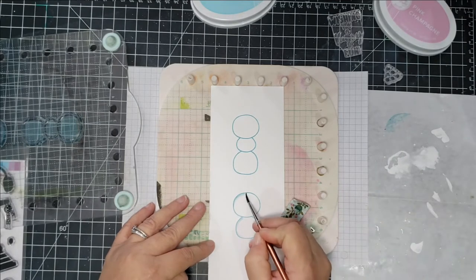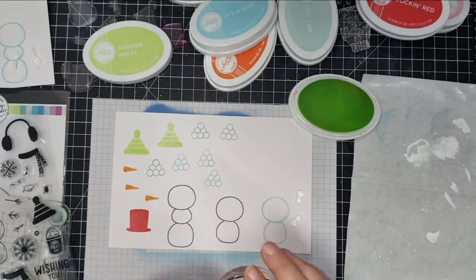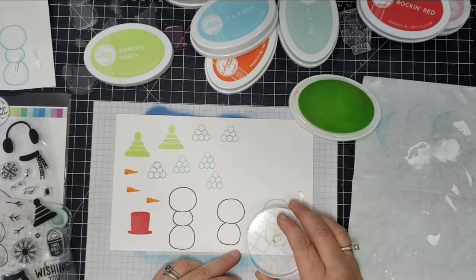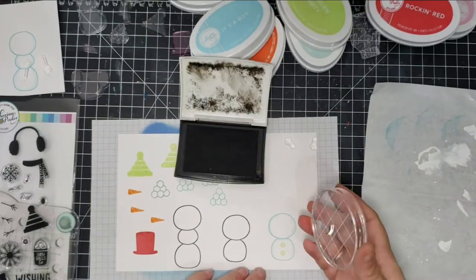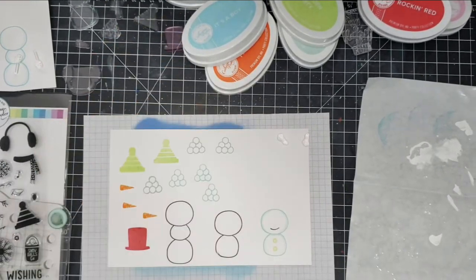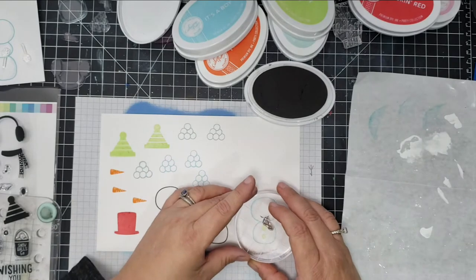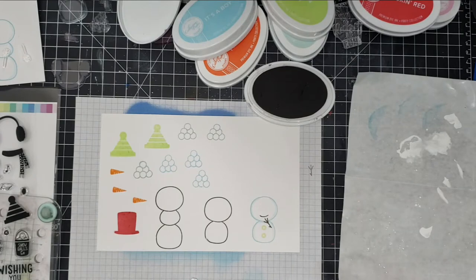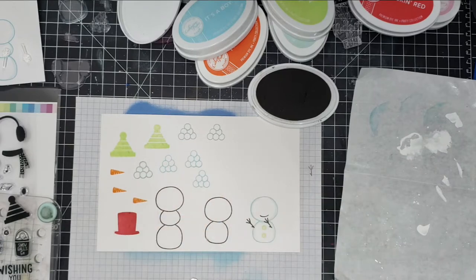Then I took a Catherine Pooler ink called 'Oh Boy,' swatched it on palette paper, and used my paintbrush and some water to give the snowmen some definition. I worked on building the snowmen and getting the different elements stamped out. The only thing I didn't like about the stamp set is the two tiny little eyes — they were so hard to work with, so for the eyes I just used a black jelly roll pen.